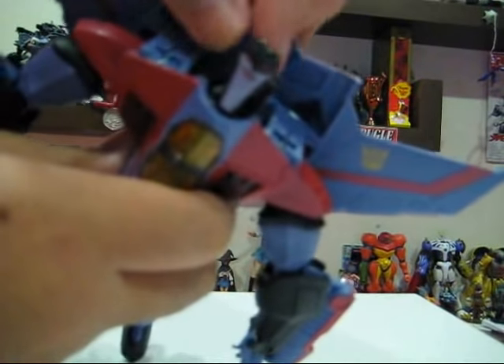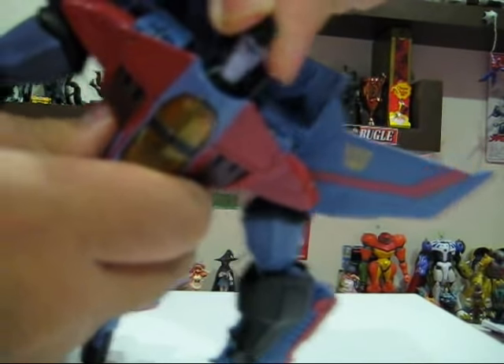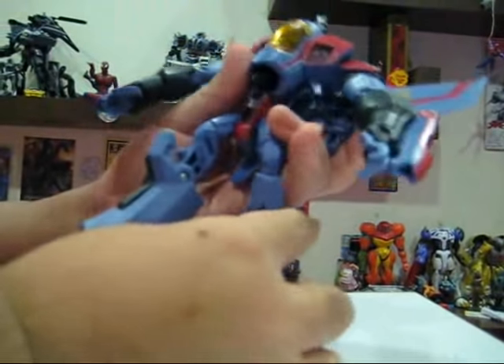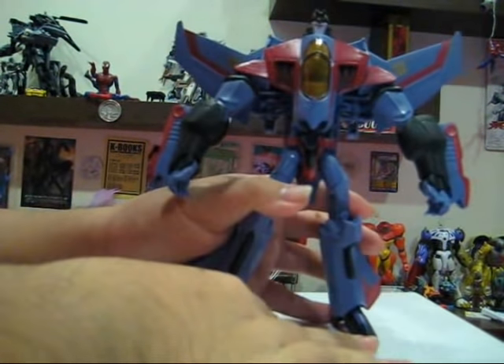Oh yes, except the head. We have side to side movement like so, and of course up and down — so you can pose him flying. That's all for articulation.